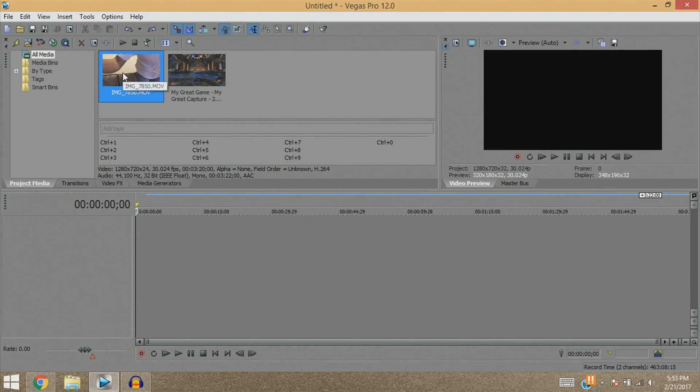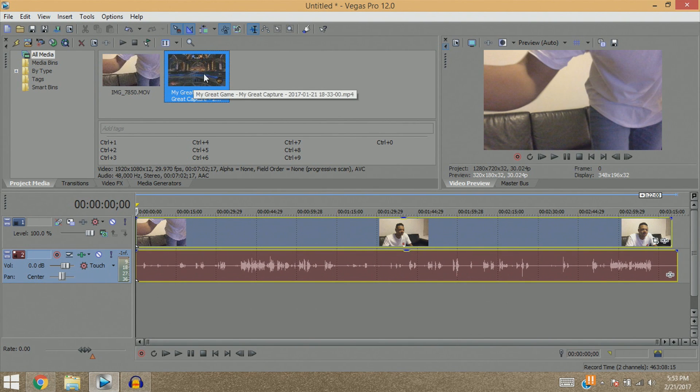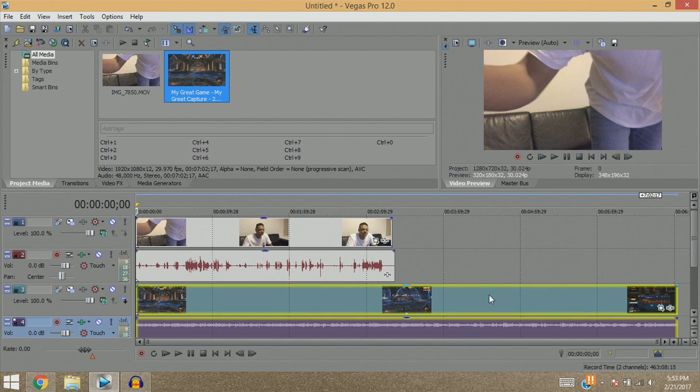What I usually do is drag my face cam clip in first and then put my gameplay right under it. As you can see, the gameplay is a bit longer than my face cam — that's because I recorded two sets of face cam and the other half is elsewhere on my computer, so we're just going to ignore about half of that.